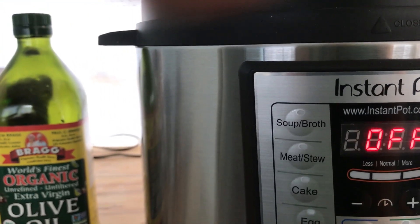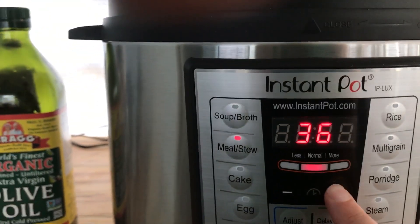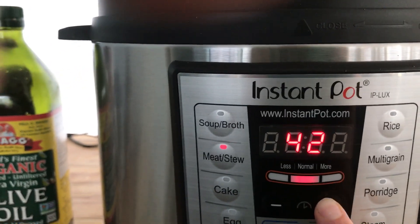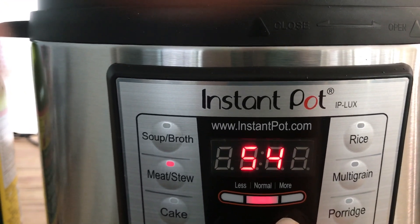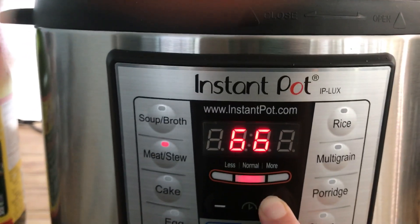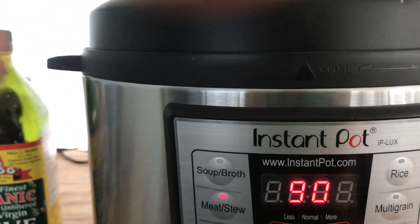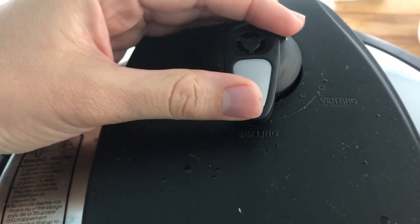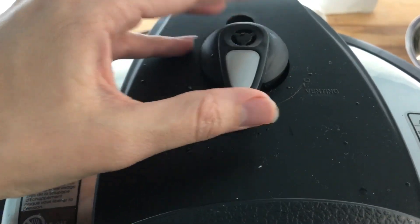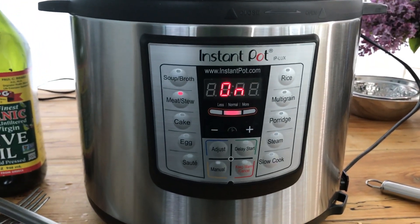So let's turn it on to meat stew. Everything I read said 90 minutes, so we'll go up to 90 minutes. Then I come up here — I guess I have it unsealed, I guess that's the way it's supposed to be — and it's blinking on. I guess it's going to do its thing.